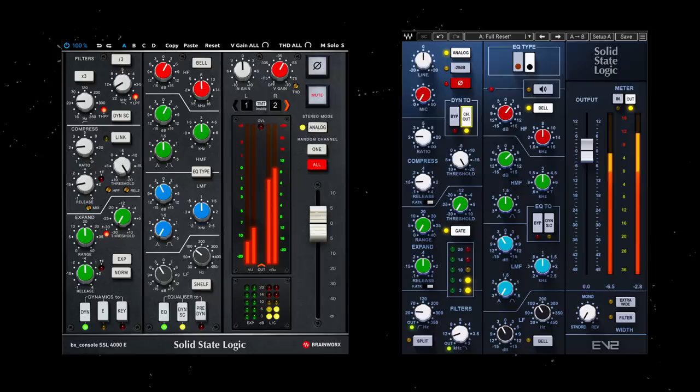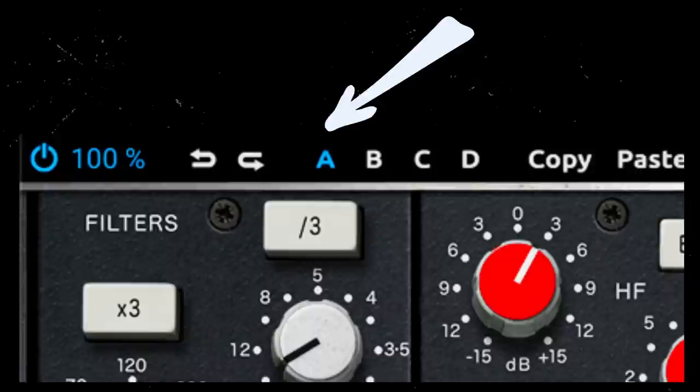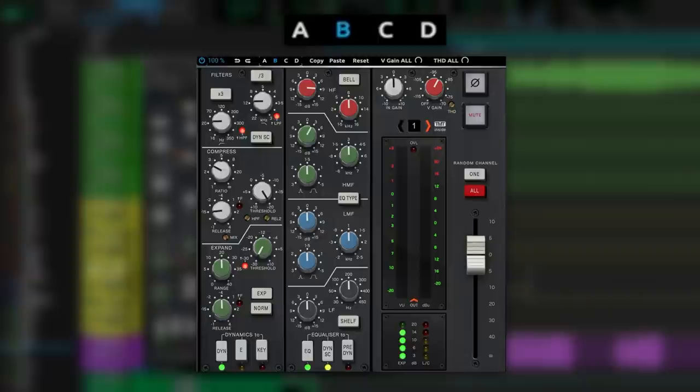On screen, can you see something different from the Plugin Alliance plugin and the other SSL plugin? There are four comparison scenes — A, B, C, D — on the Plugin Alliance plugin. You can start with the A scene as your main scene and then utilize the B, C, and D scenes as alternatives for when a chorus or bridge happens and you have a lot of things needing more or less room with EQ or compression.